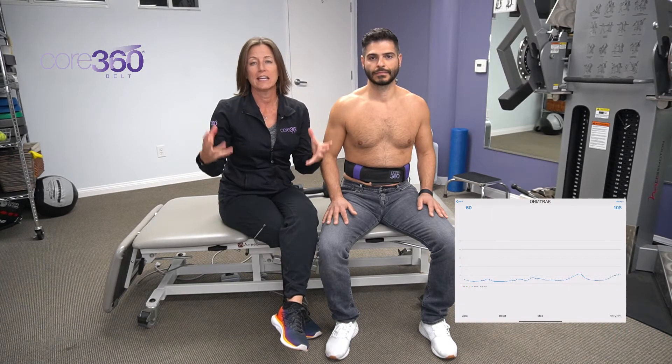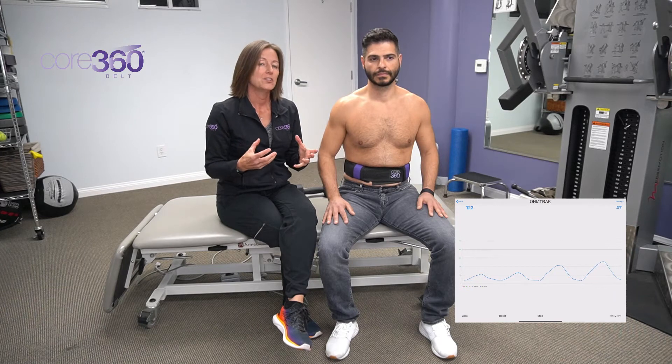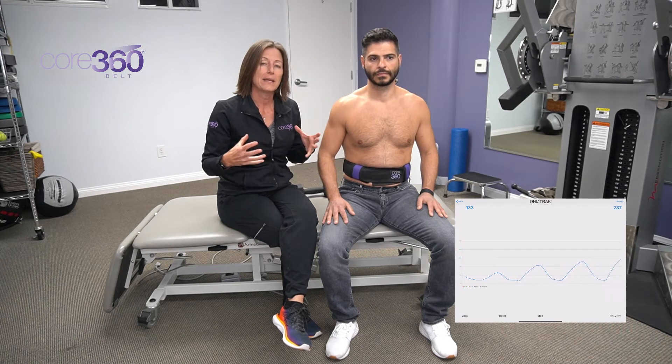The first thing we're going to go over is using the Core 360 Belt to train good diaphragmatic respiration. As soon as somebody inhales, we want to see 360 degrees of expansion all the way around the waist. I'm going to cue Arik to inhale all the way around the belt and to try to feel his abdominal wall expanding on all aspects around his waist.